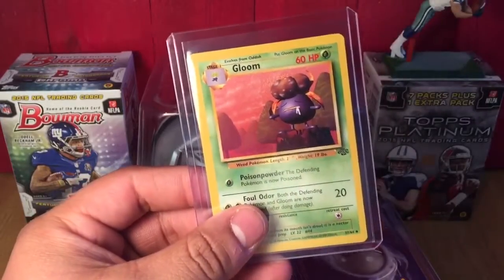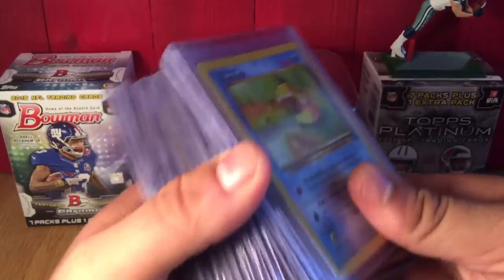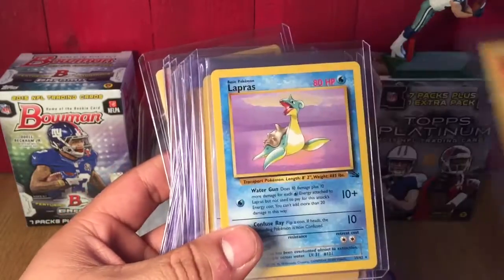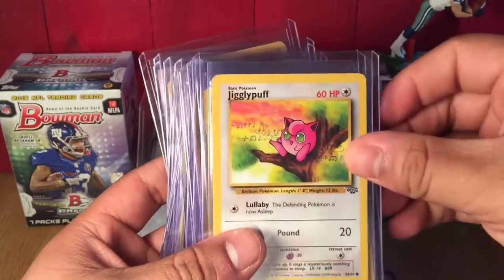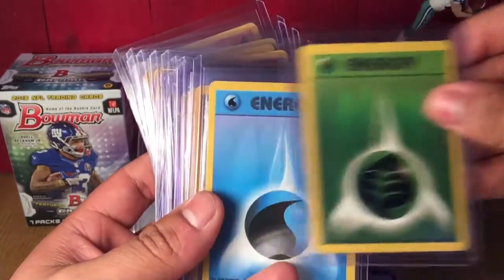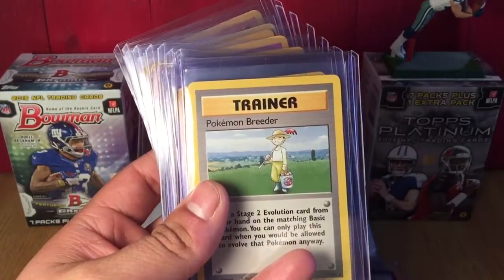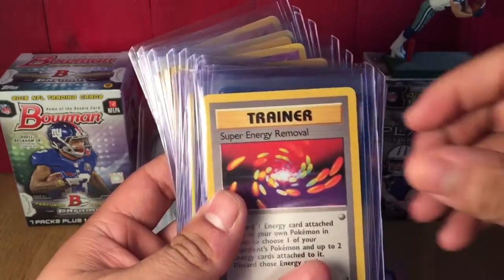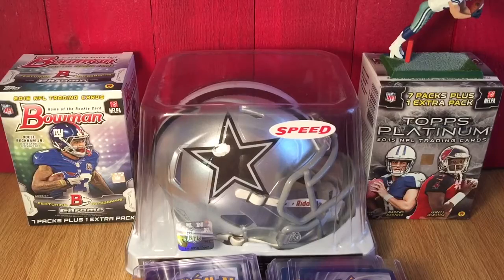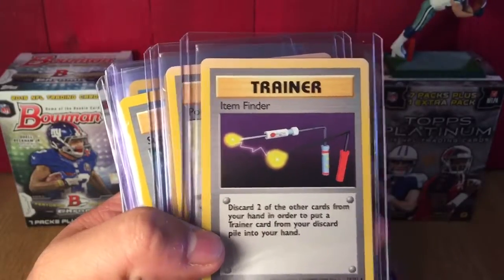Got Machoke, Coffey, Eevee, Gloom — sorry, my Bluetooth speaker was powering off. Anywho, now we've got Psyduck, Rhydon, Rhyhorn, Lapras, Jigglypuff, Slowpoke, Ivysaur, grass energy, water energy, The Boss's Way, Nightly Garbage Run, Pokemon Breeder, Super Energy Removal.